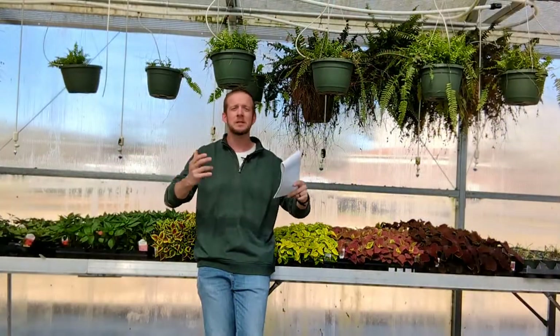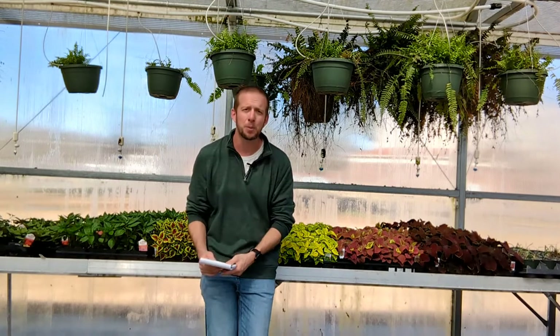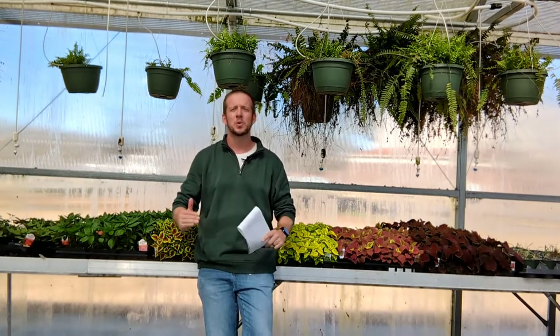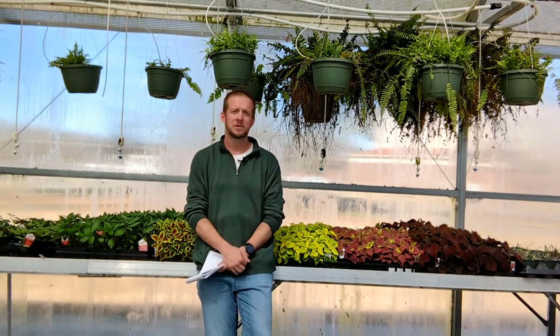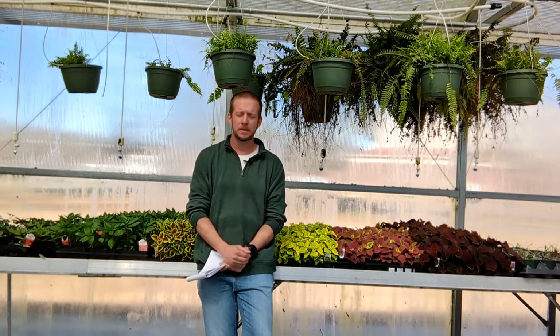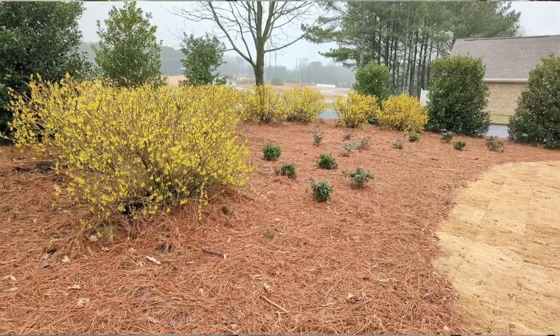Let's talk about pruning — what you should and should not be pruning right now. A good general rule of thumb is: don't prune. Things like forsythia are in full bloom right now. They are in full glory and absolutely gorgeous right now.